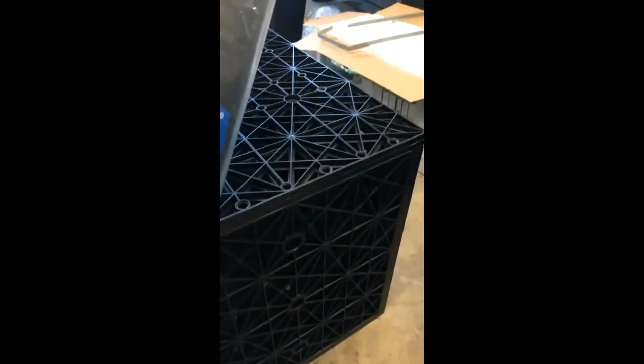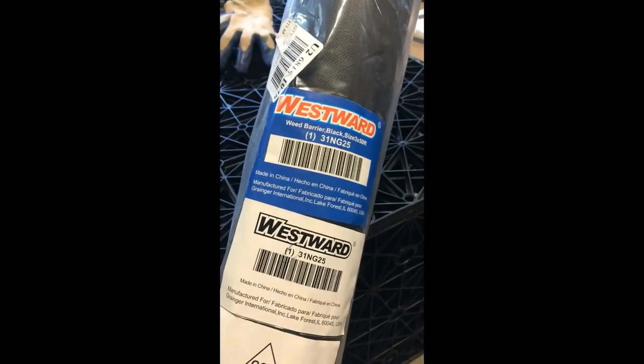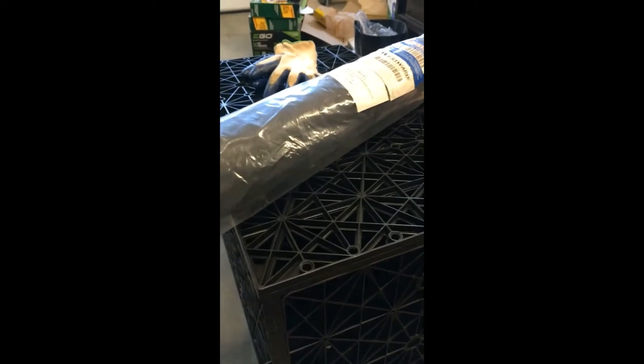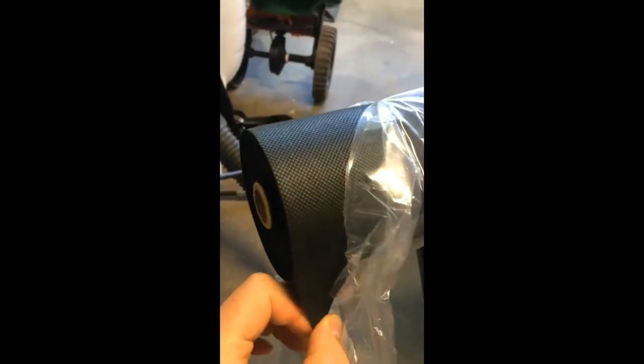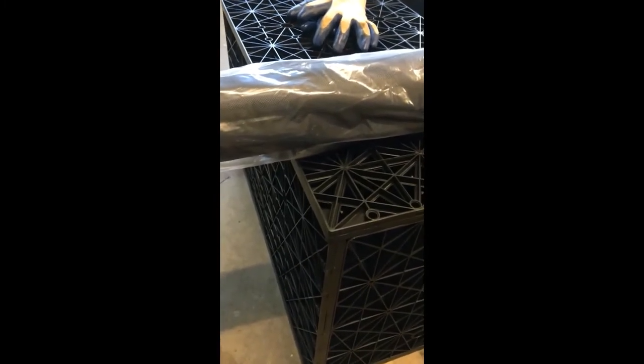You're also going to need landscape fabric — it should be a non-woven geotextile. This particular one I got from Grainger supply. There aren't so many non-woven ones; there are plenty at Home Depot and other places that are woven geotextile. You can see the texture on it, and if you hold it up to the light you can see through it pretty well. You want one that's fairly open and drains well — that's to wrap the crate to stop dirt and sand getting into it.